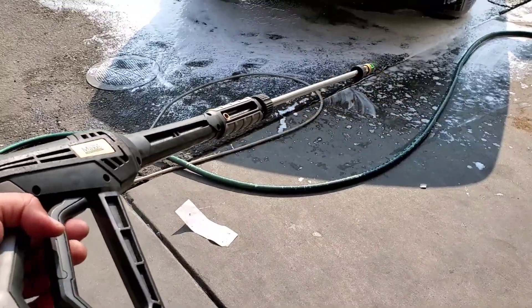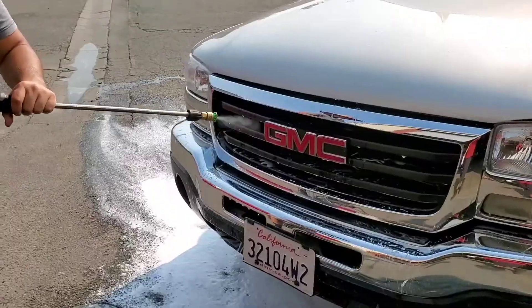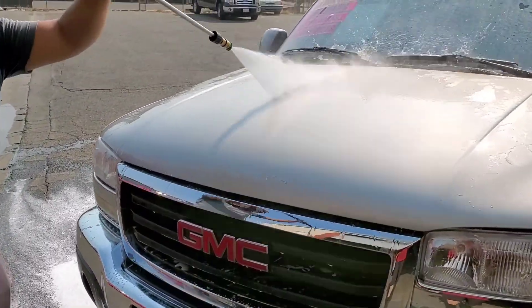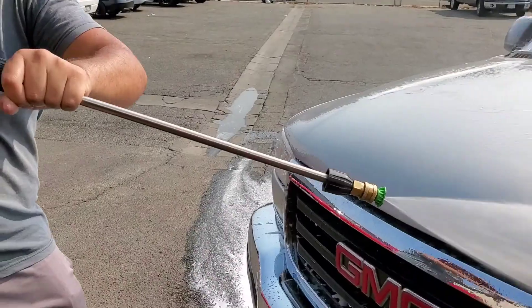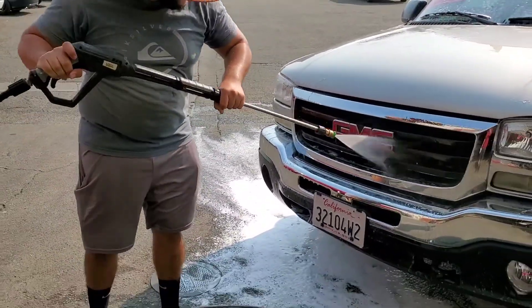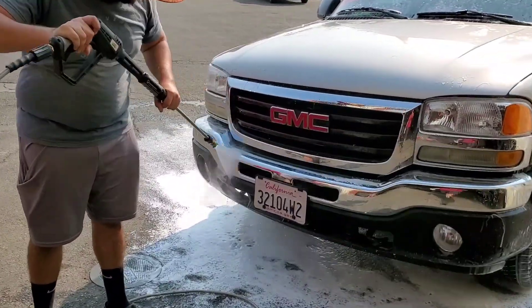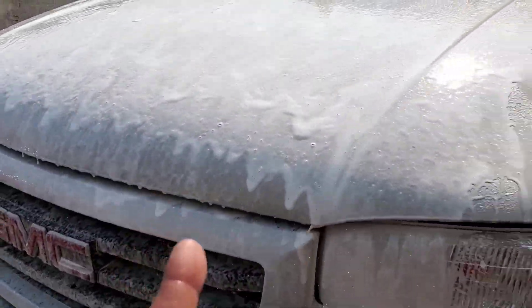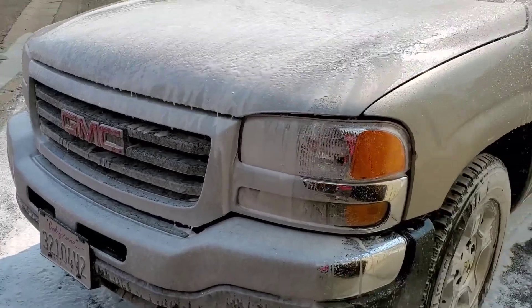Here we have the other one back on. You can tell it doesn't even have that much pressure anymore. He has that fat tube in the way. He has the old one out and you can tell it's just running — it's not as thick.